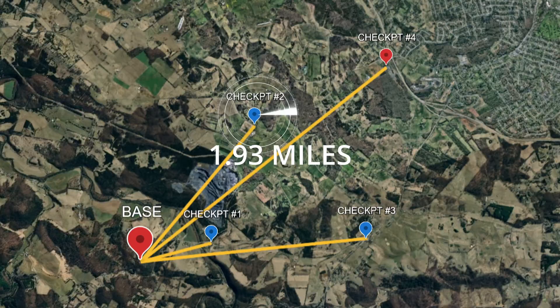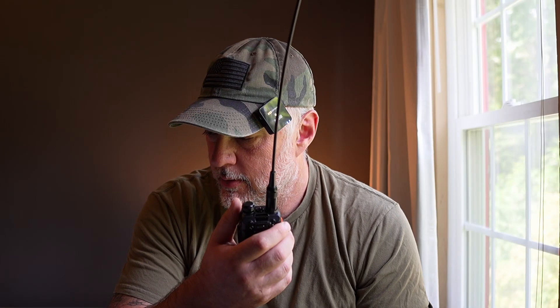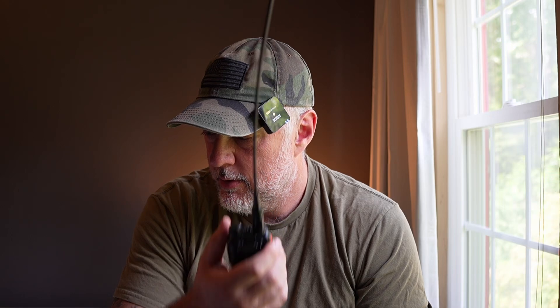And there it is. This is WhiskeySad 245 — you can go ahead to checkpoint two. How copy? Over. Reading Lima Charlie. WhiskeySad 245, at checkpoint two. How copy? This is WhiskeySad 245, I hear you Lima Charlie, pretty darn good. How copy me? Over. Copy, pretty clear, but there is some static.